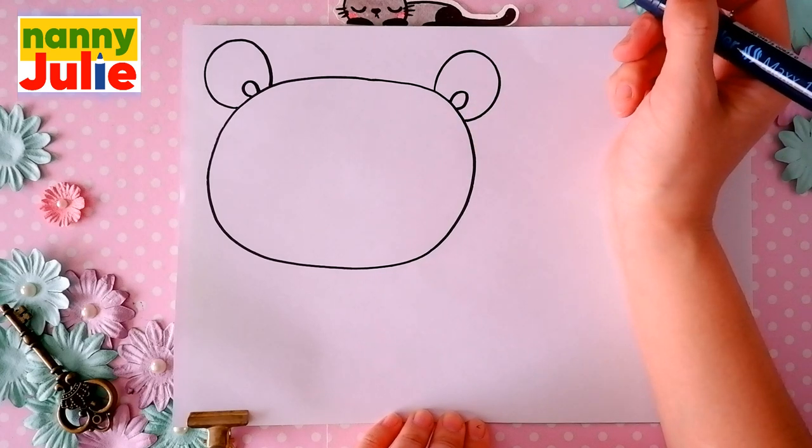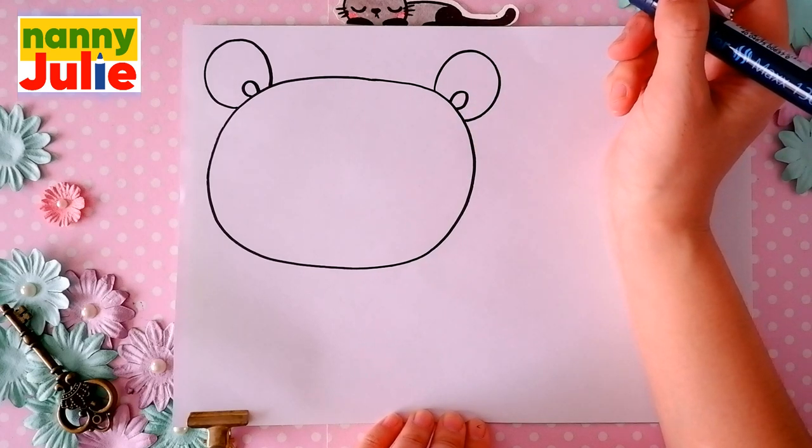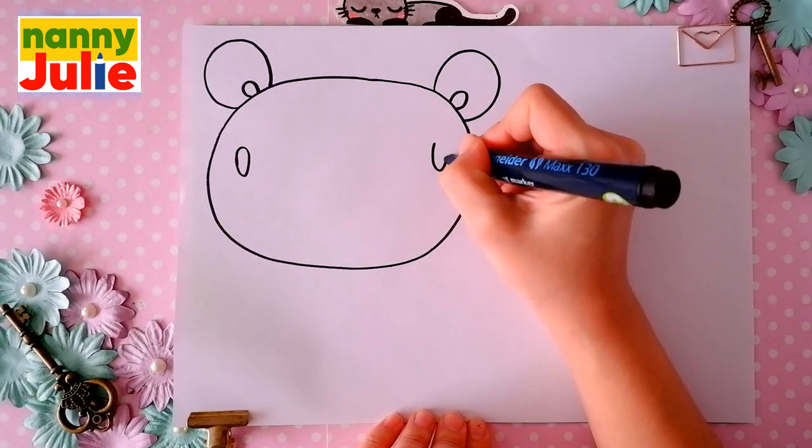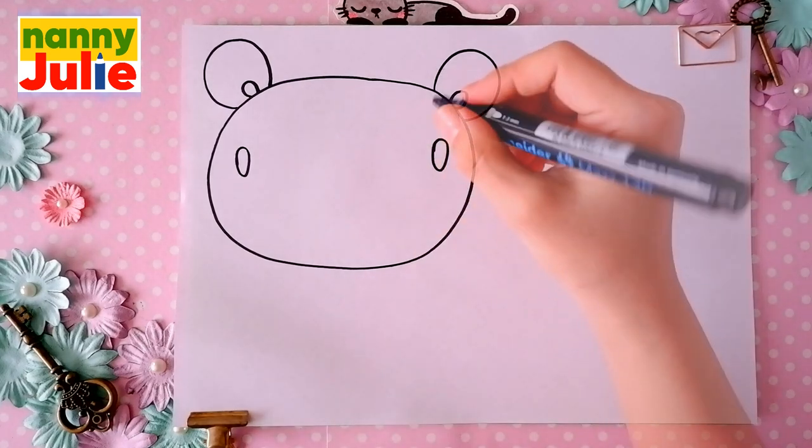Then let's draw two ovals for eyes — the first and the second. And let's color them.